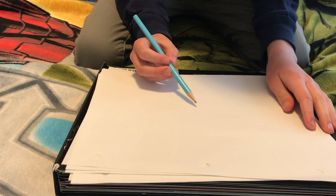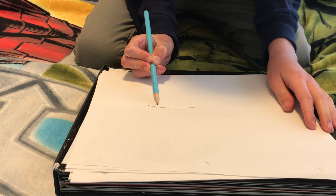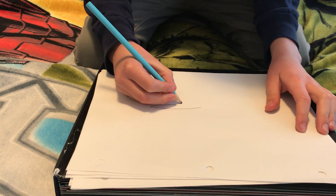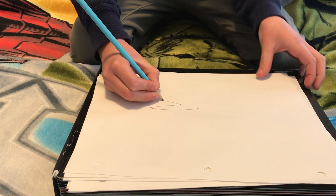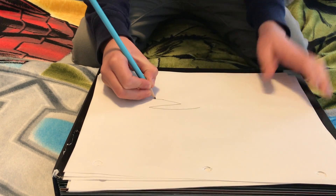So first you're going to draw kind of like a long triangle, but don't do it all the way. And then you're going to go down, kind of like an A, but kind of like a sideways V.